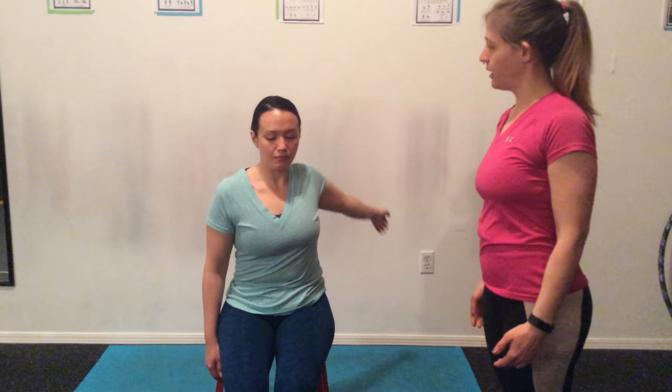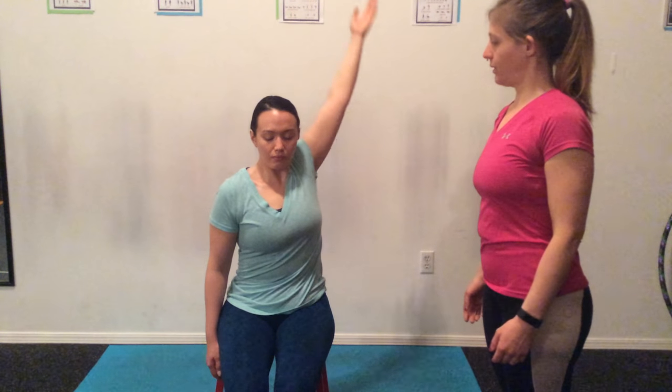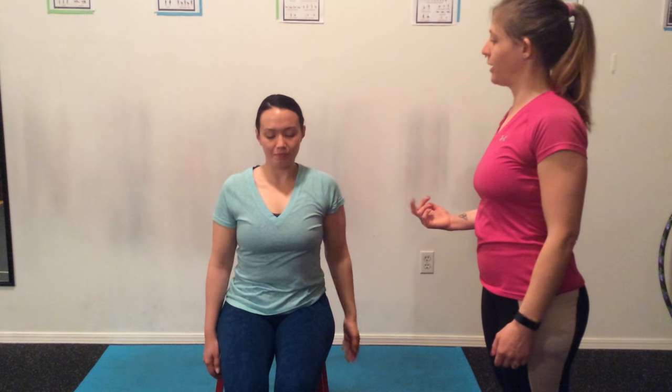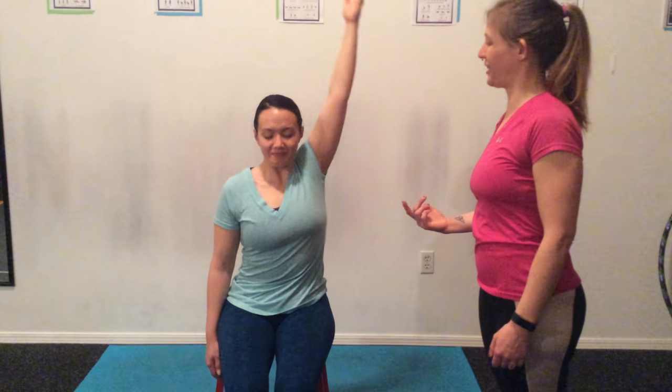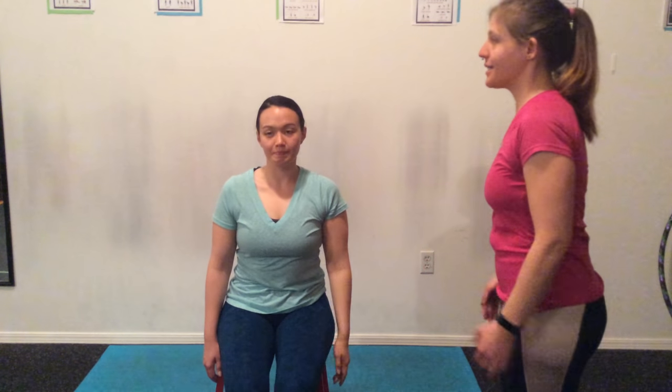Let's do two more this direction. Keep that trunk in place — you're starting to use it. Let's do one more where you're not twisting that trunk into it. And done — very nice. Now I'm having her do the other side.